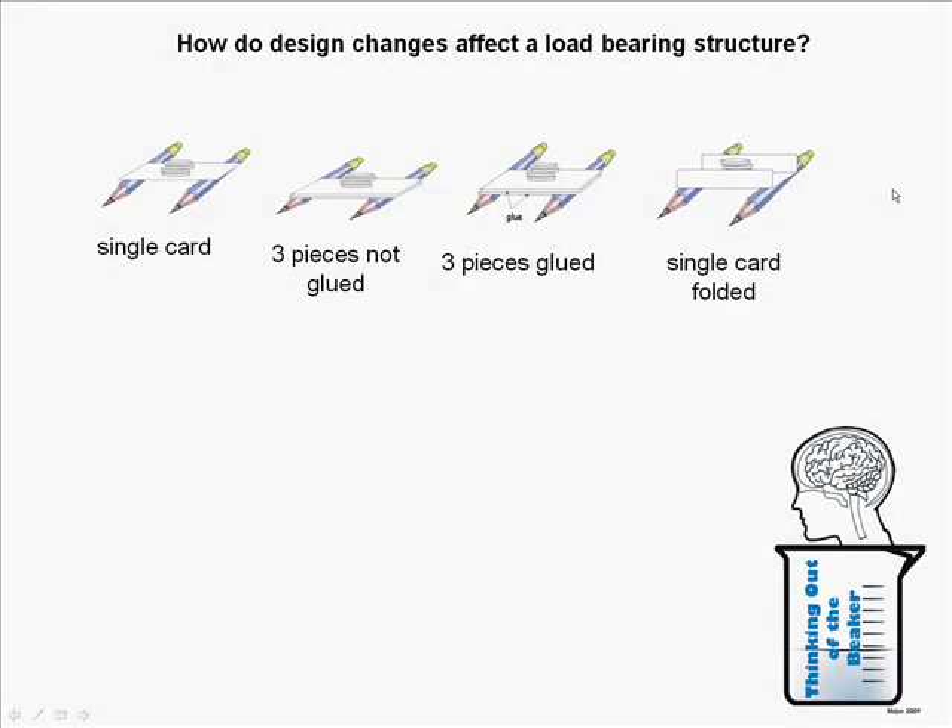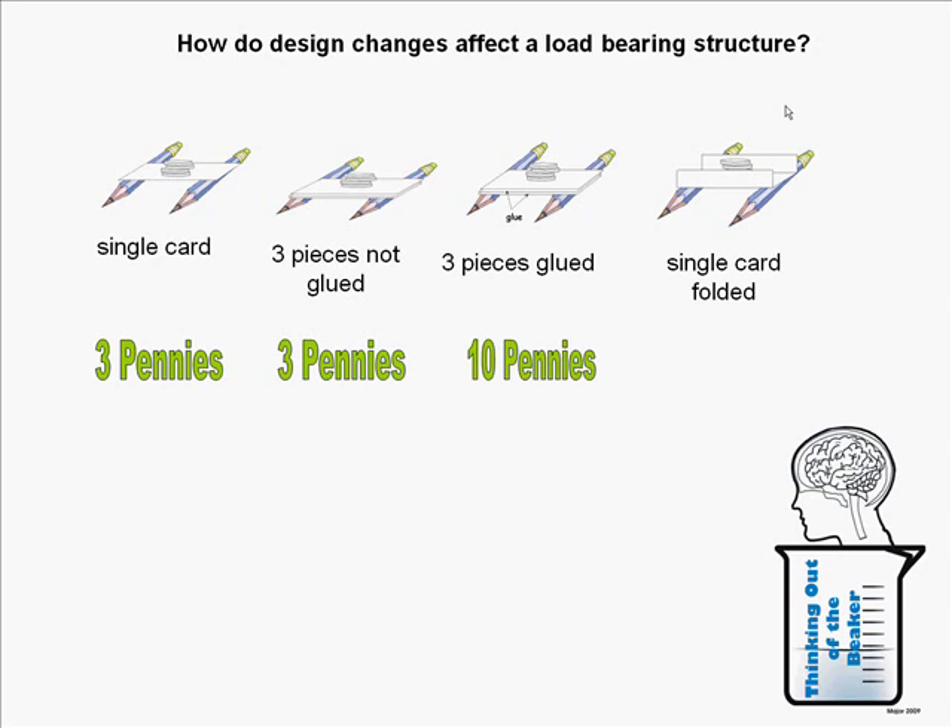Let's go over our results. The single card held three pennies. Cutting the card into three pieces but not gluing them also held three pennies. Three pieces laminated together changed the load-bearing ability and held up to ten pennies. The best overall was the single card folded into a channel shape, holding in excess of sixty pennies before the load spilled over the edges. This clearly shows that changes in how we arrange materials provide a greater ability for a bridge to hold a load.